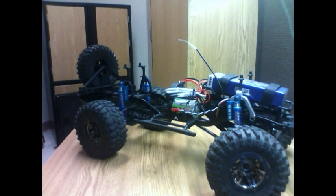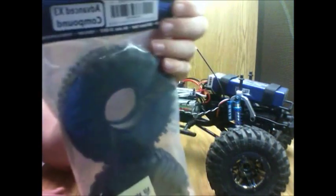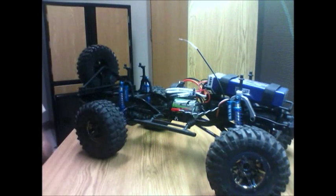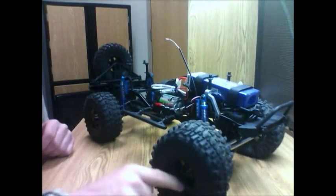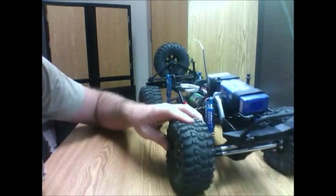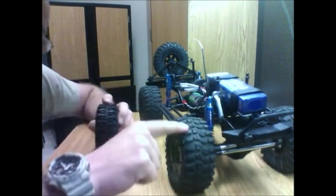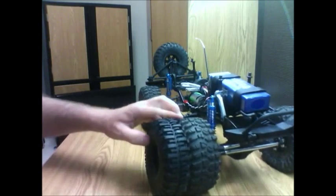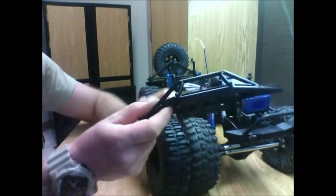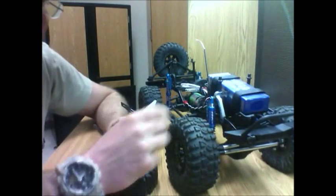This actually came in right here — RC4WD TSL Super Swamper tires, and these are 1.9s. This is a comparison test: 2.2 Flat Iron RC4WD tires — these are 2.2s. With this tire I think I'm actually going to be able to run this bumper now — I won't be so wide. If I have to, I'll get extensions to bring the wheel out a little bit. There's something special going on with this tire — I'm not gonna tell you yet, that's for the next video.